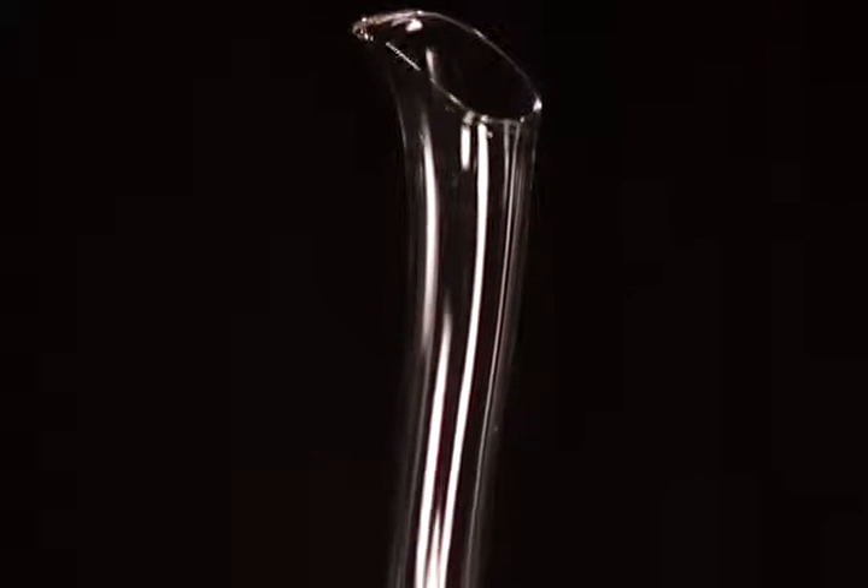Welcome to the world of Riedel. My name is Maximilian Riedel. I'm the 11th generation of the Riedel family, and I'm here to introduce to you your new Yves decanter.